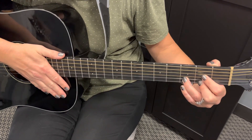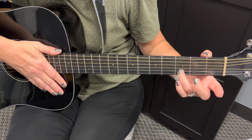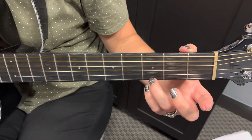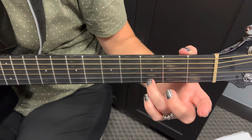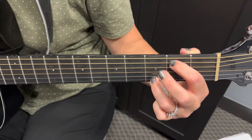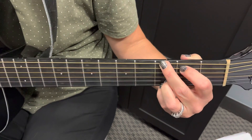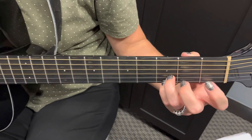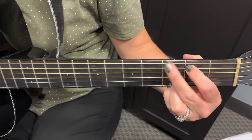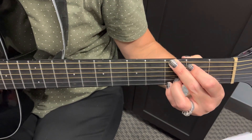Last but not least is our G chord. We're still going to be using the third fret. You are welcome to use either your pinky or your ring finger on the high E at the third fret. Here I'm using my first finger on the second fret of the A string, my second finger on the third fret of the low E, and my fourth finger on the third fret of the high E. That's our G chord.